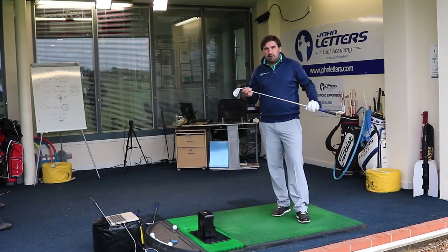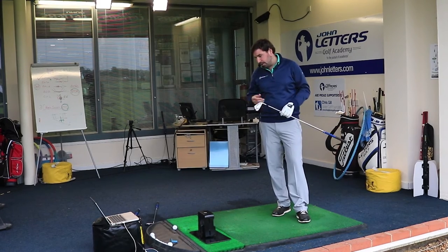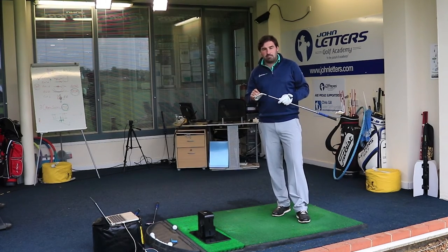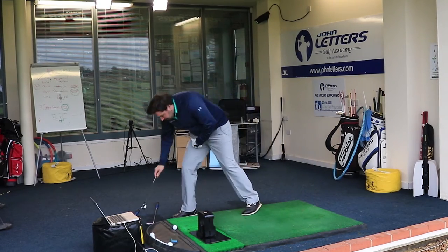For someone around 12 to 14 handicap and below — going right down to scratch — you'd expect them to seriously think about putting this in the bag. It's one for a whole range of guys. I'm going to move on to the next club.